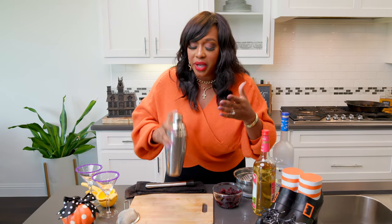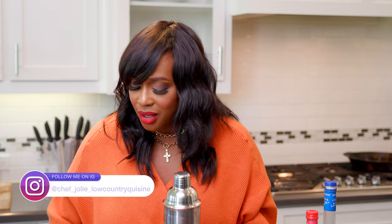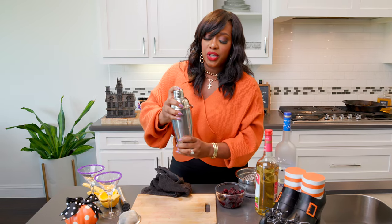Before she comes in, I need to ask y'all one quick favor — subscribe to my channel. That's what I want you to do. Turn on your notifications, make sure you like the episodes and share them, and comment. Let me know what you all think. Let me know what you think about this witch's potion.